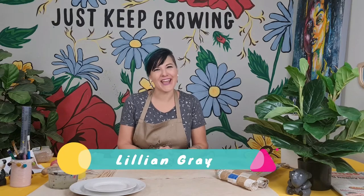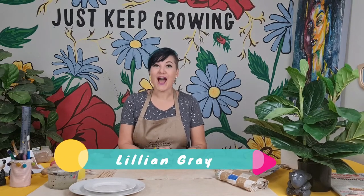Hi, I'm artist Lillian Gray, and today I'm going to show you how to make a beautiful contemporary giraffe out of air dry clay.